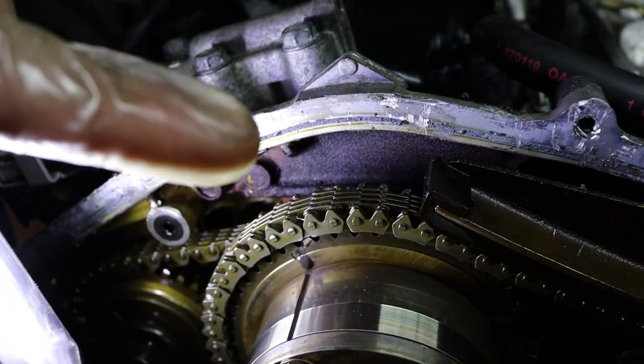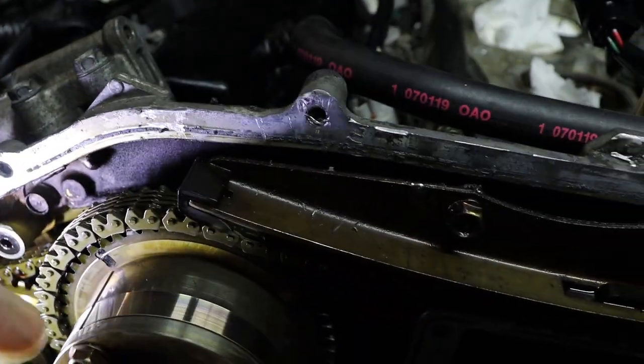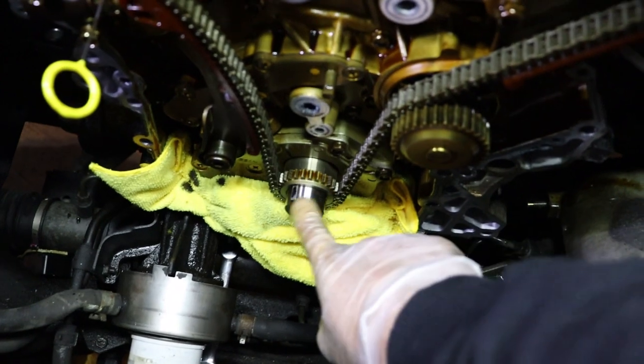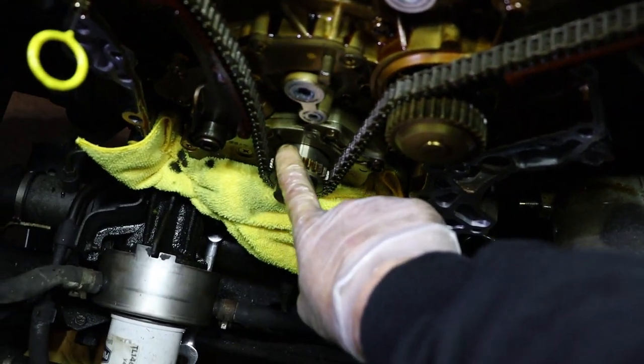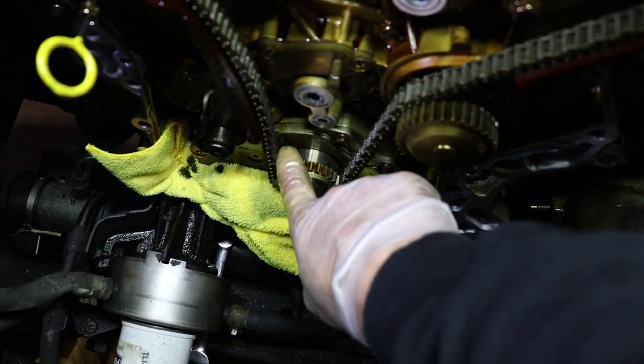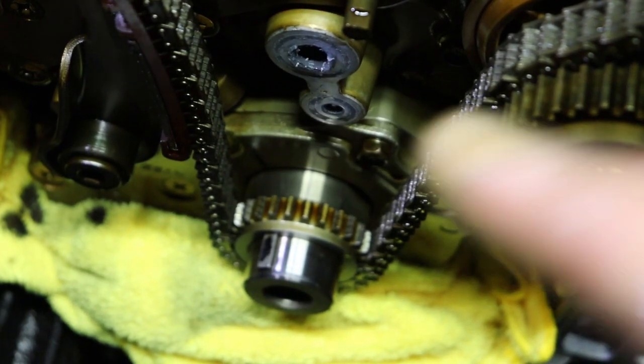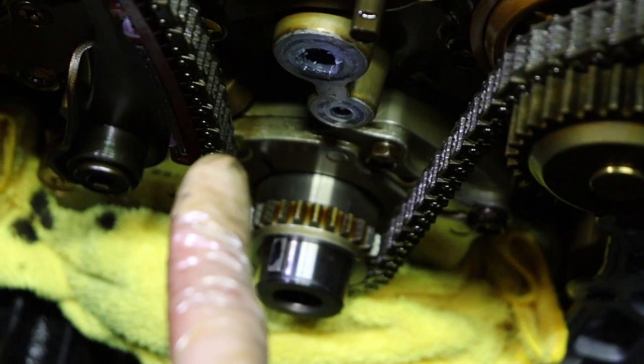There's the timing mark on the inside right there — everything should just line up that way. Same on this side right there. And also even down here, I have the timing mark set. You'll see the little notch down there too. I have a black line right there — that's the mark.